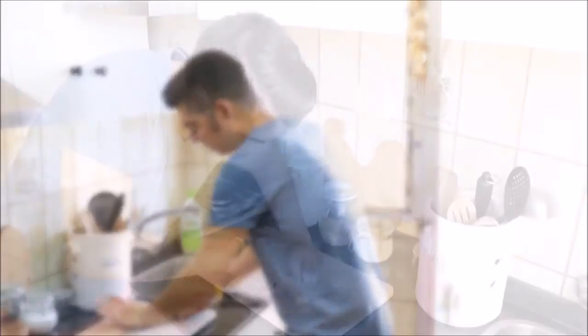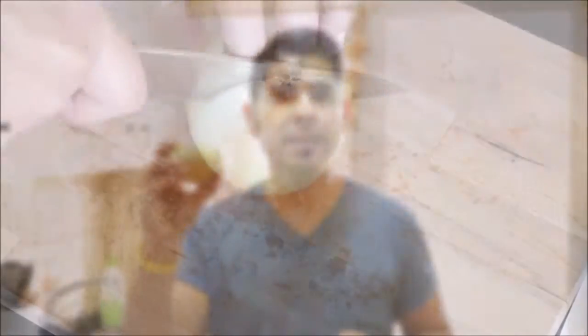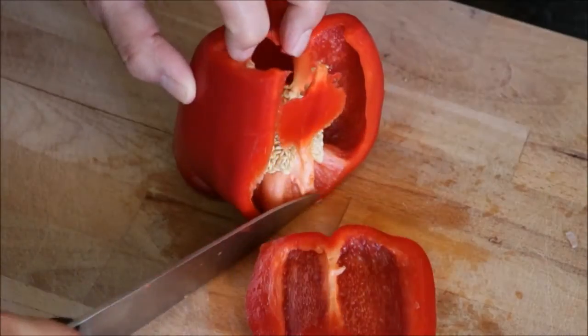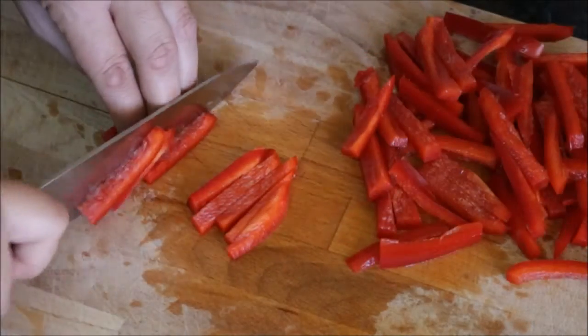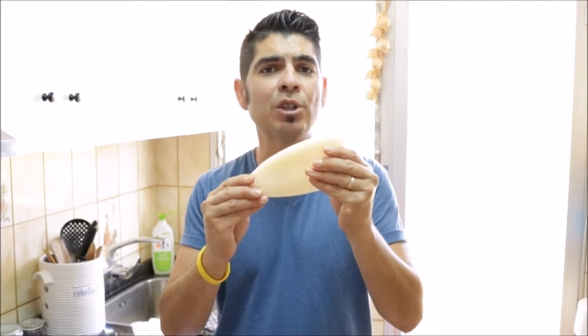The first thing we're going to do is cut up all of our ingredients. Let's begin by finely mincing five garlic cloves. Now finely dice half of a large onion. Let's grab a red bell pepper and cut it into small thin strips. For the last ingredient, I have one clean tube of squid which I'm going to cut into small pieces.